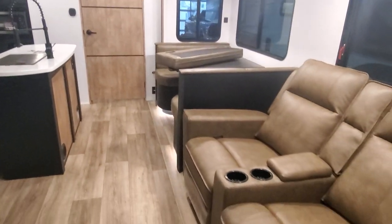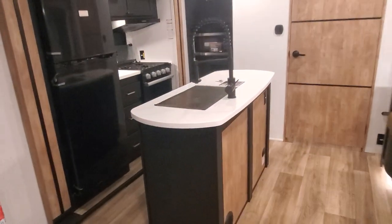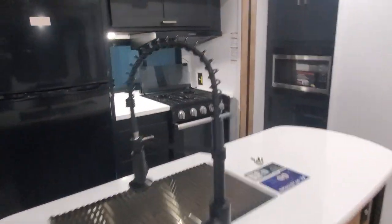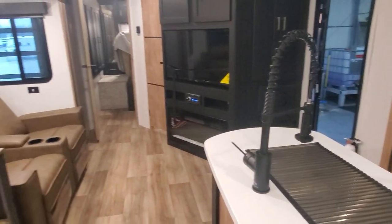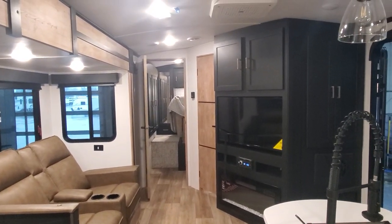All right, this is your new Outback 335 CG toy hauler travel trailer. Can't wait to hear how much fun you have in it! If you have any questions, give me a call — April Welch at 231-638-7750.